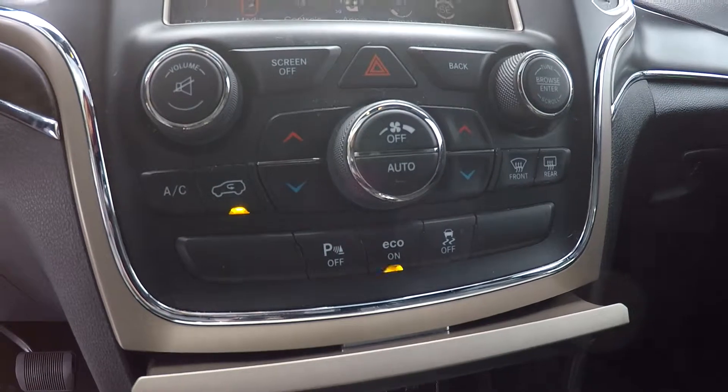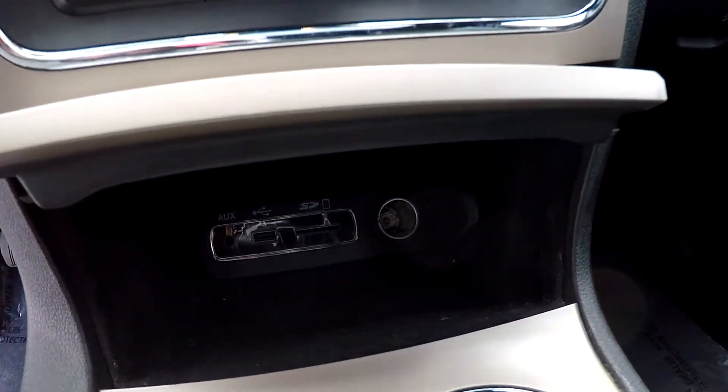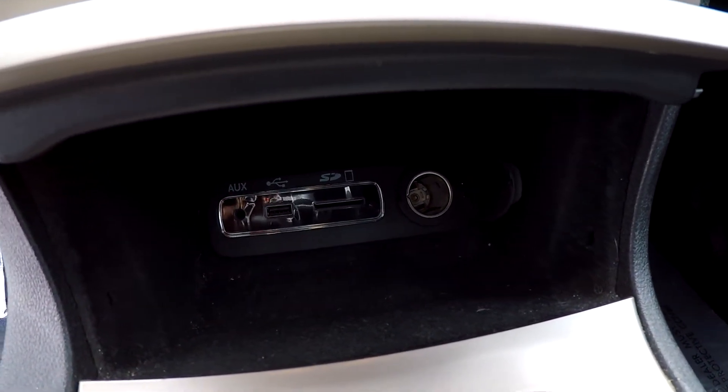Your climate control is going to be just below. You can come down here and see also that you are going to have an additional power port along with USB, auxiliary, and SD.